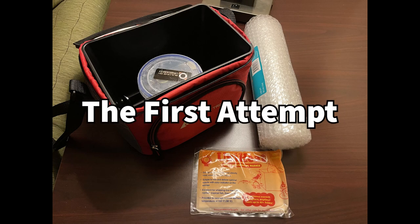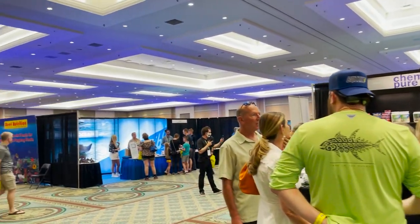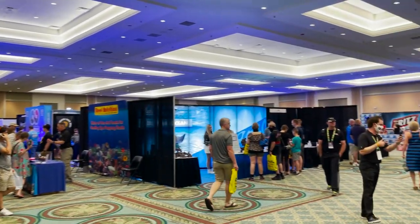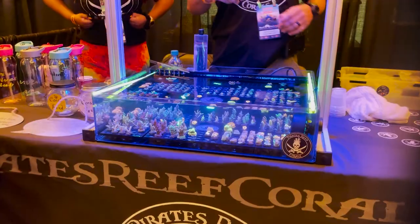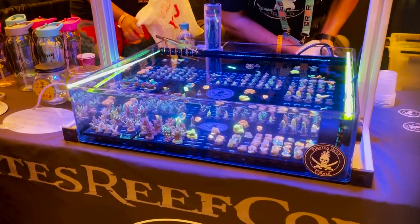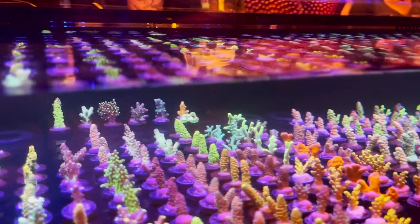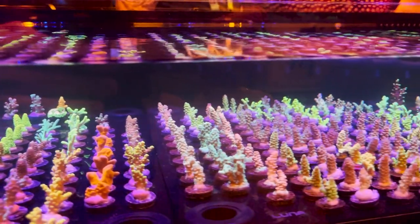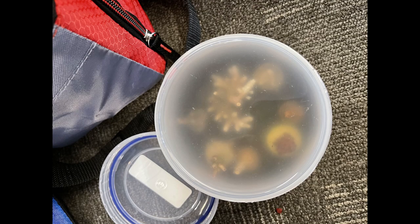This was my very first attempt from Reefropalooza Orlando — my very first show and my very first time traveling with coral and picking up coral from a show. I'm traveling all the way back to Alaska from Orlando. I was mesmerized by all of the eye candy you could see everywhere at this show, and I just loaded up. That's probably where I went wrong — loading it all into the same container, especially with SPS. They looked so good in here. Nothing could go wrong, right? Oh boy, was I wrong.